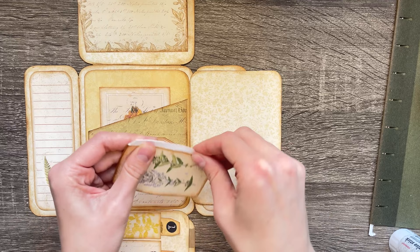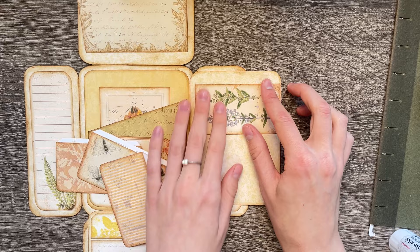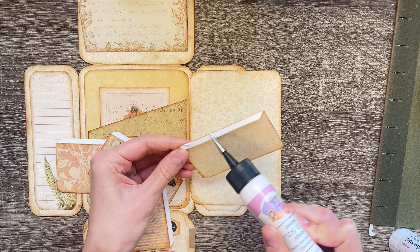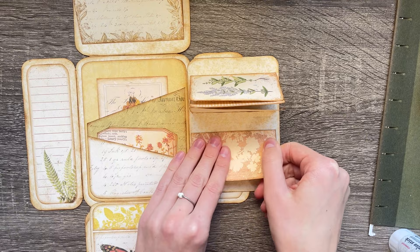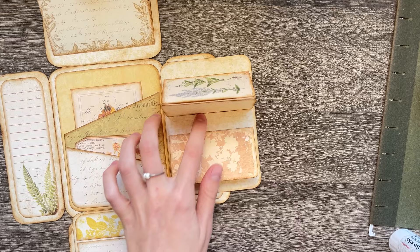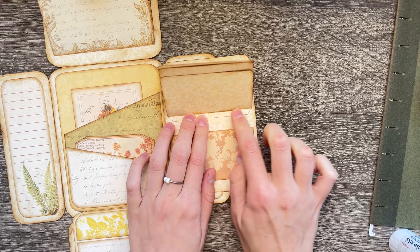We are on to what I believe is our last part. You have these little guys — print them, ink them, score your lines, and they're going to be a little waterfall pocket. You can space them however you like; I'm going to do mine pretty close. I got the spacing on my first try — they call me one-hit wonder, just kidding!